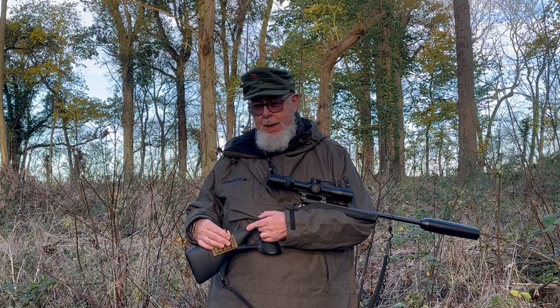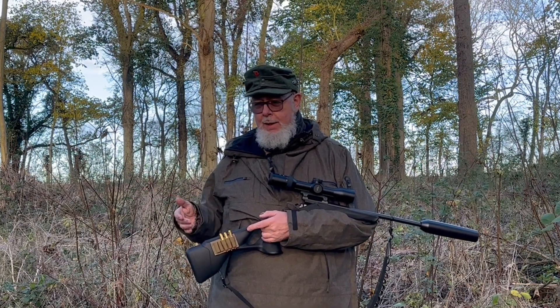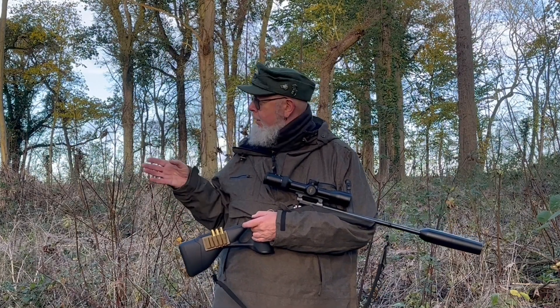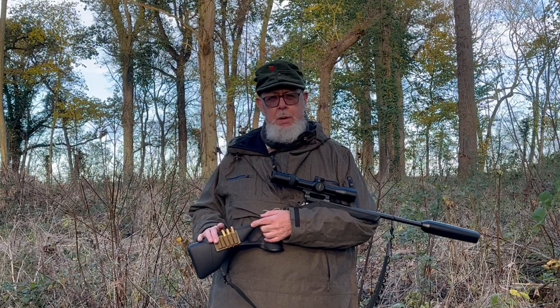You've got to pull the case out then put another round in, which is slower than cycling the bolt. A lot of people say, if I muck up the shot — which can happen and does happen — people tend to panic trying to get the case out, trying to get a new round in, and meanwhile the deer is still mobile and probably gone. I can see why people shy away from them.